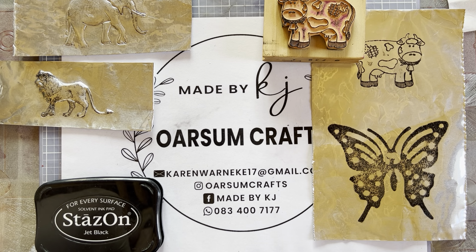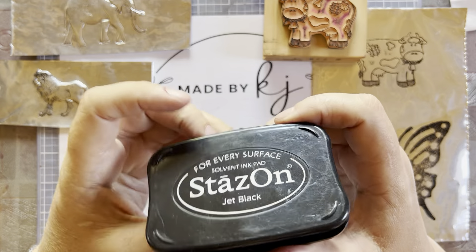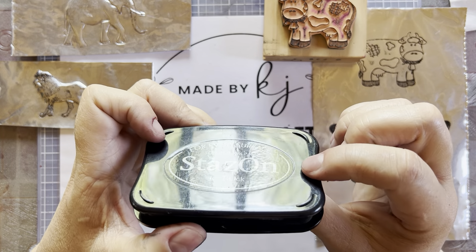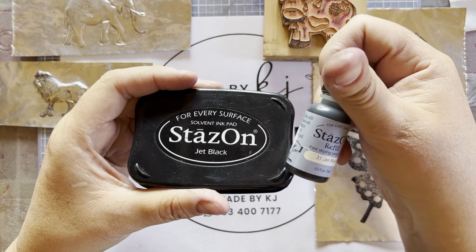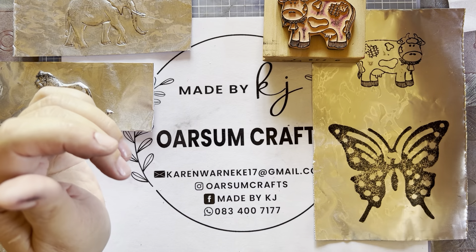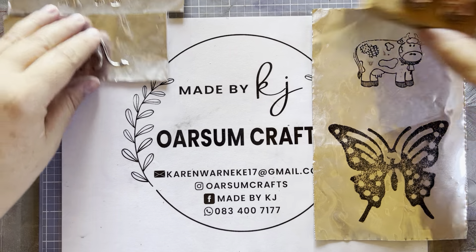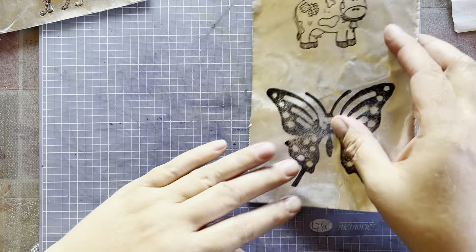Hi there, awesome friends! Today we're going to try something new — I haven't done this in ages and I thought it's time to share it with you. I hope you'll give it a try with me. Today we are going to be using Stays On ink, so please make sure that your ink pad is juicy — refill it if necessary. If it's too dry it doesn't work clearly, so off we go!